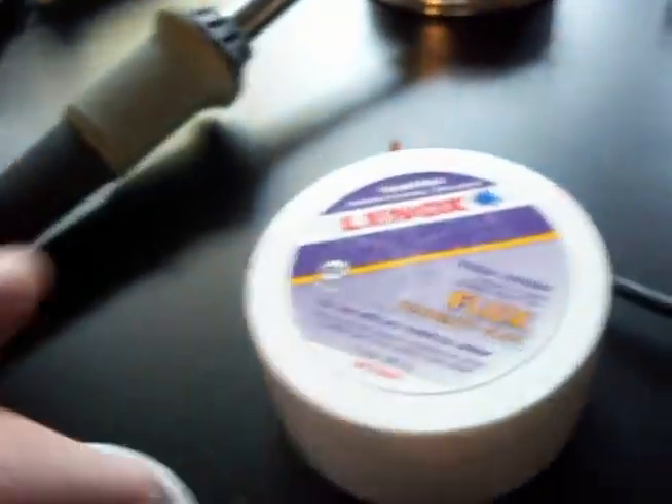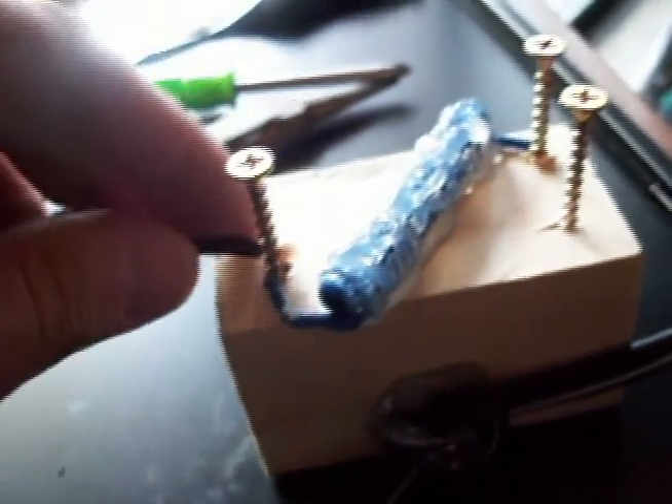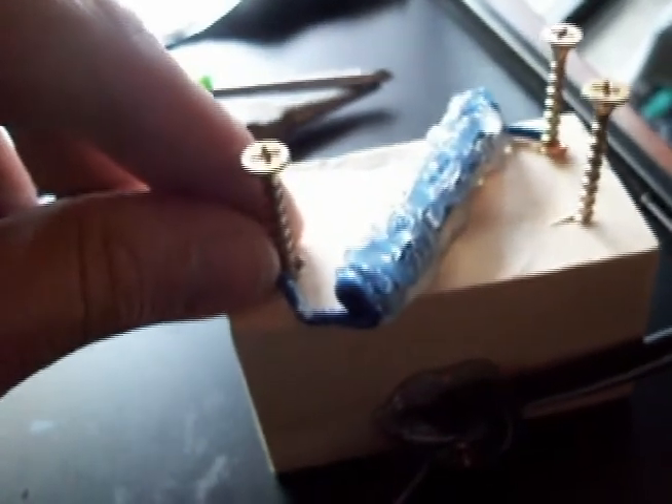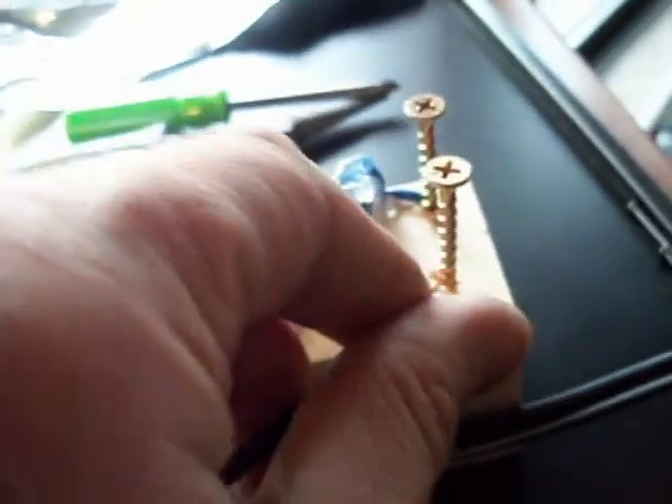Next I'm going to take my soldering iron here with a little flux and solder. I'm going to solder one end here — actually I'm going to do it down here. I'm going to solder one end to this end of the coil and the other end over here to this screw. Like that.